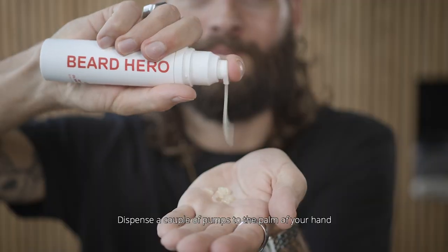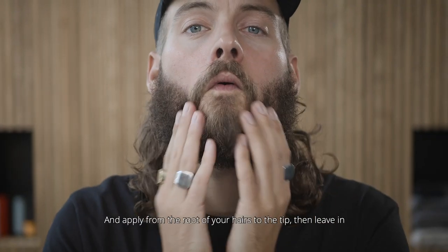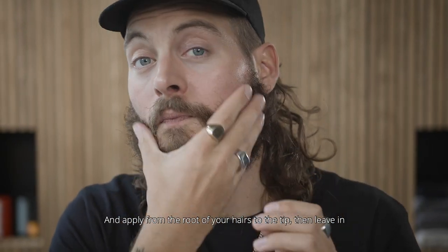The Beard Hero. Dispense a couple of pumps to the palm of your hand. Heat it up and apply from the root of your hairs to the tip. Then leave in.